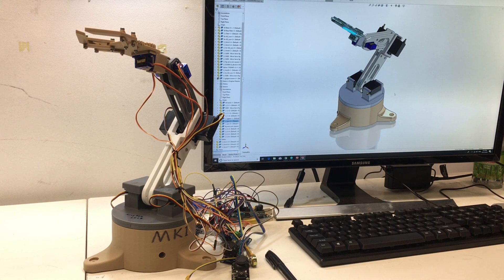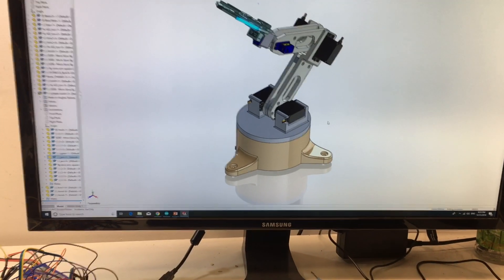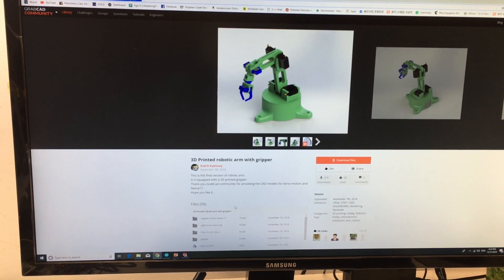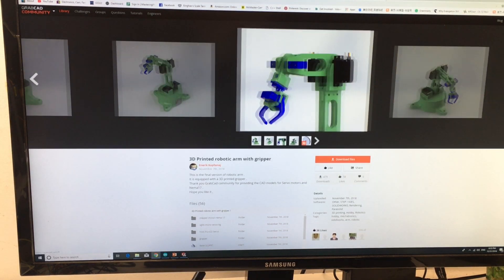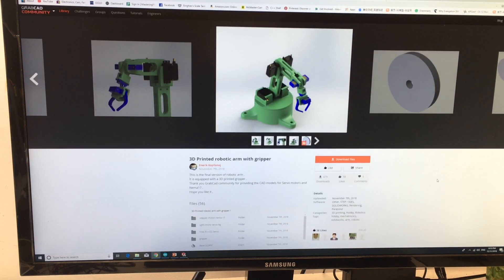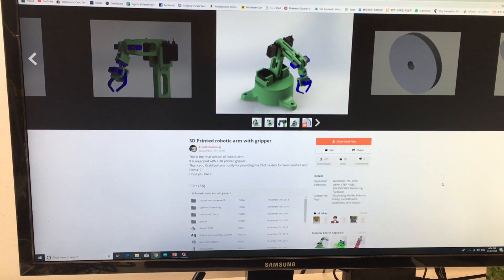The original design was made by a designer called Elric. He posted his robotic arm on GrabCAD community. At first I wanted to design my own robotic arm, but later I just wanted more reference and to gain experience about how robotic arms are designed, so I downloaded his package. Thanks to him for the inspiration.